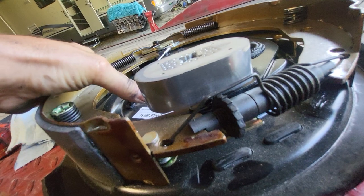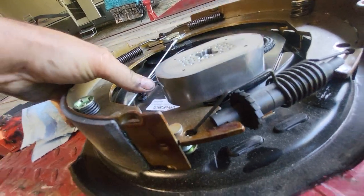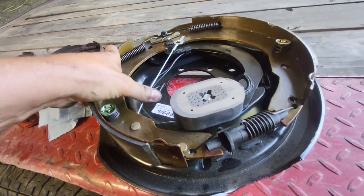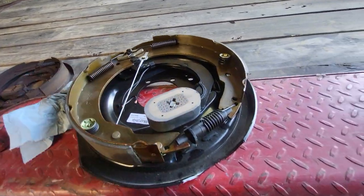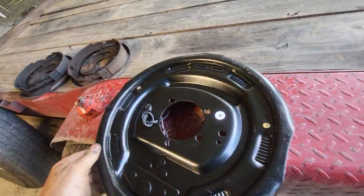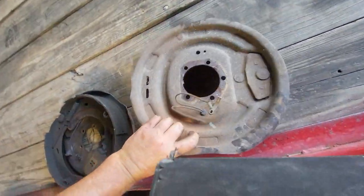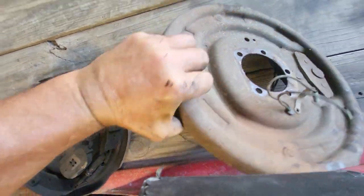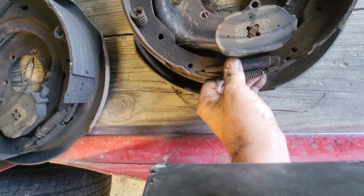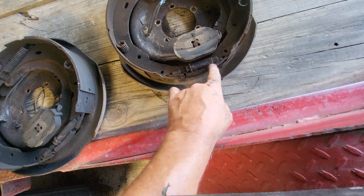When you're going forward it will adjust that brake, but only in the forward direction. Without this cable, every so often you have to raise your vehicle up so you can spin the wheel. Some don't have the cable — they have two holes where you have to reach through with a tool and spin the adjusting wheel. You need pliers to do it — you rotate this to expand the shoes.